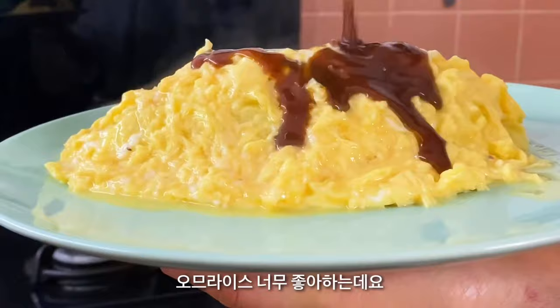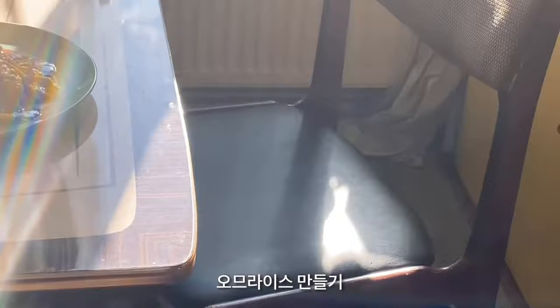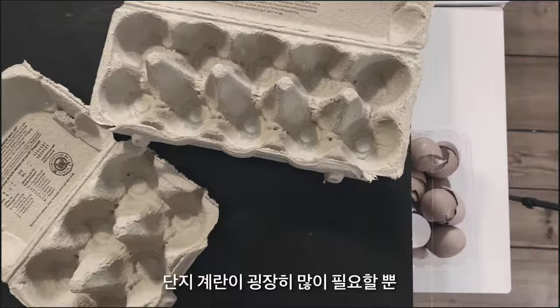Omurice? I love omurice. Making omurice is easy. You just need a lot of eggs. Let's get started.